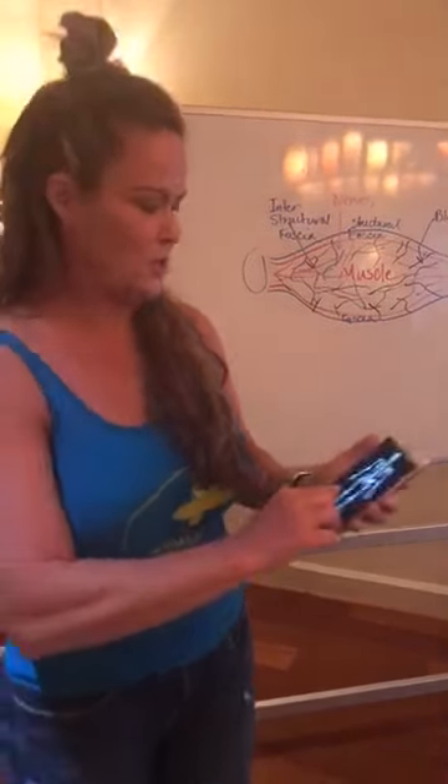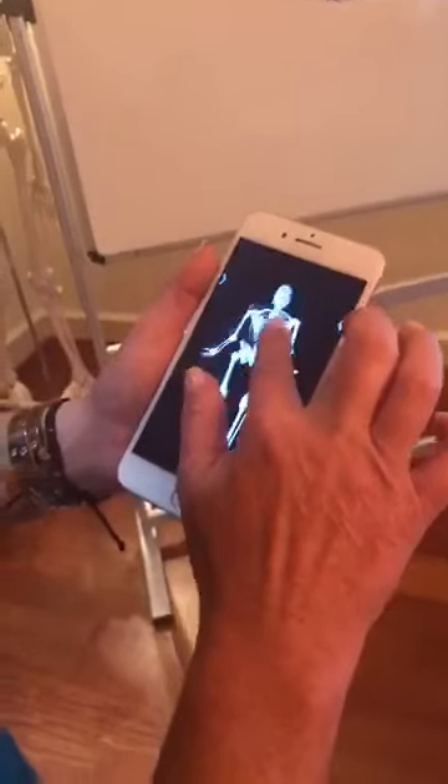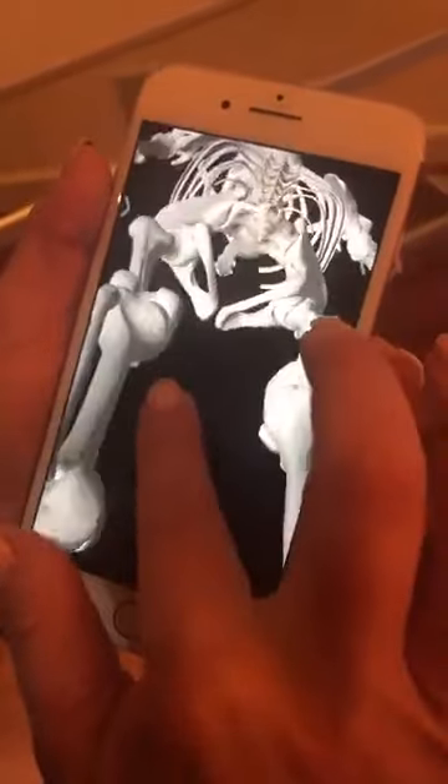I'm going to show you on the Essential Anatomy Five app. We're going to zoom in here, and what I want to show you is how much all of this is just muscles.